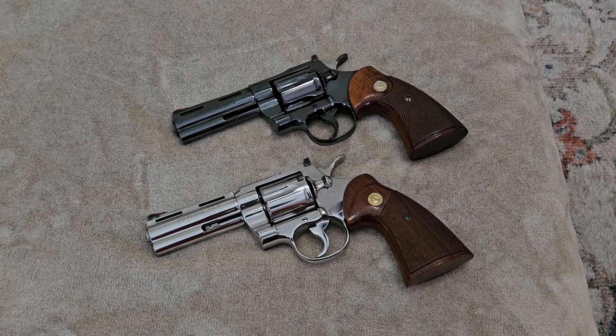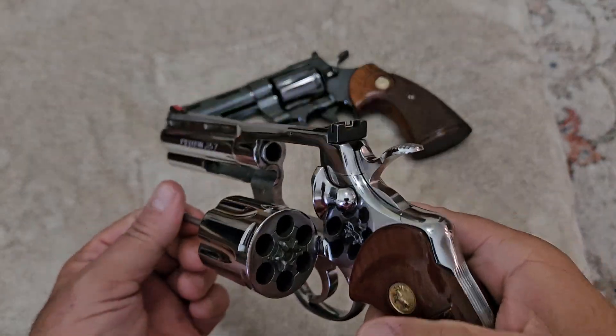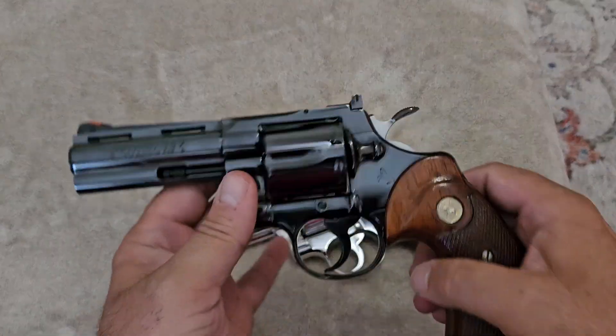Before we go any further, we're going to open these up and show you that nobody can get hurt, nobody's going to get shot through the camera, and these Colt Pythons are safe for you to watch this video.